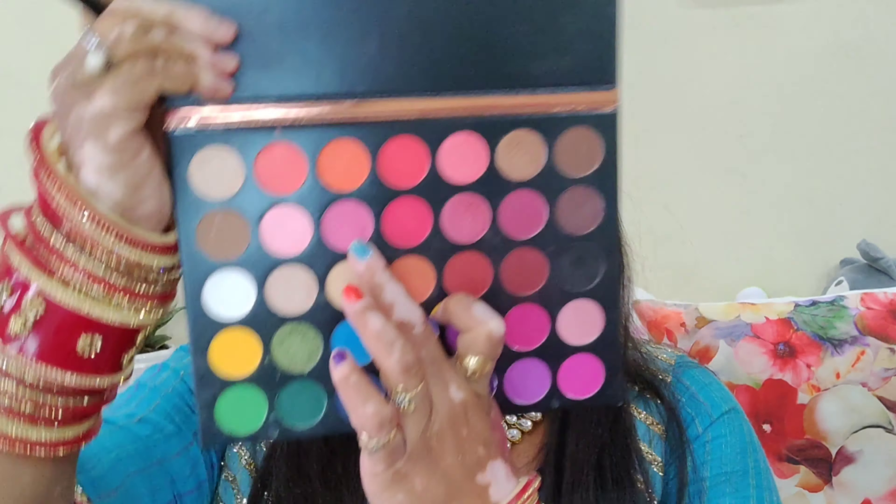I'm using a Beauty Glass Color Studio eyeshadow palette. First I'm using a light pink color and applying it on the crease line and blending it. Then I'm using a dark pink color from the same palette and applying it on the crease line as well — this will be our transition shade.